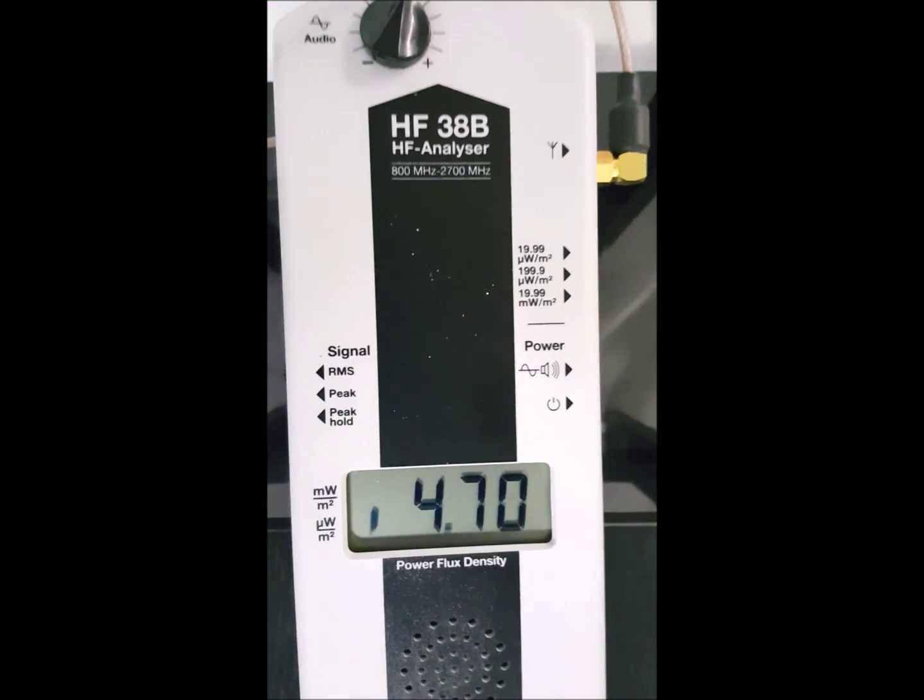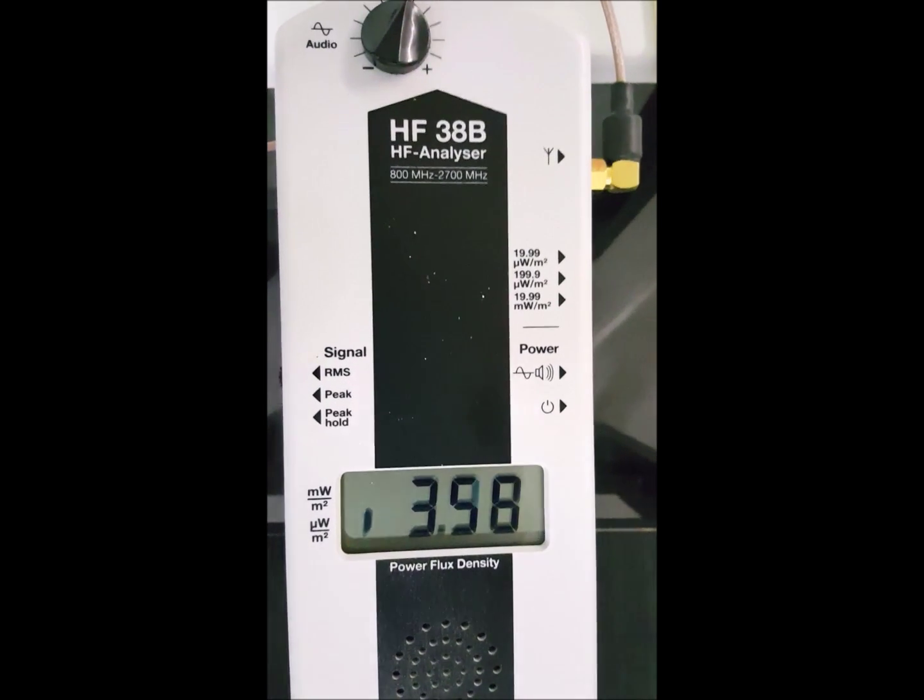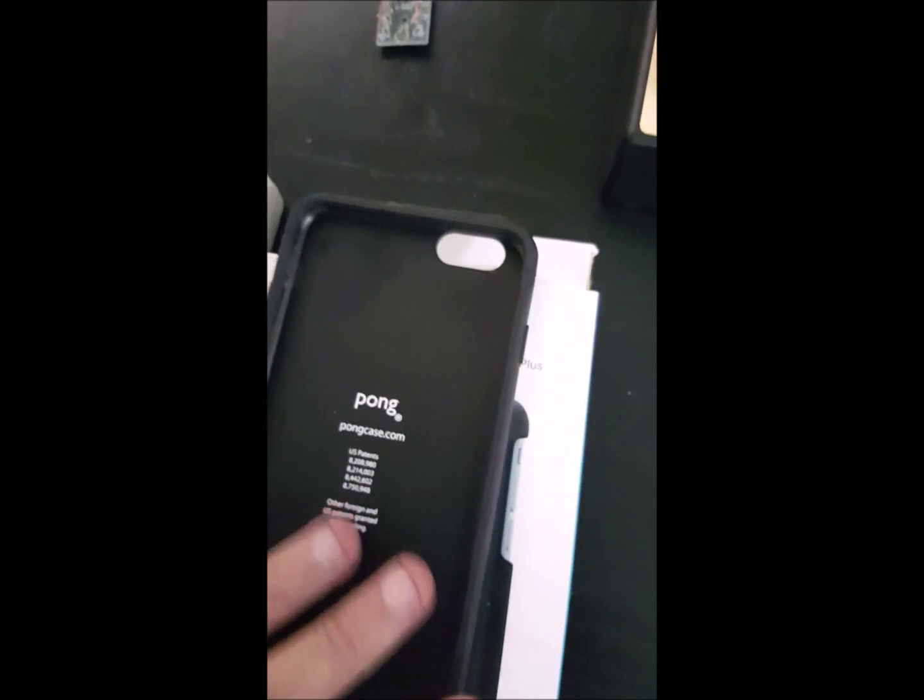Today we are going to prove this to you with this Gigahertz Solutions meter. You can see that our ambient levels are approximately around 4, 3, 5, and so forth. So let's go ahead and get this test done.